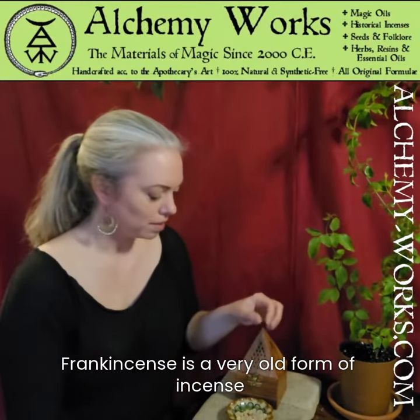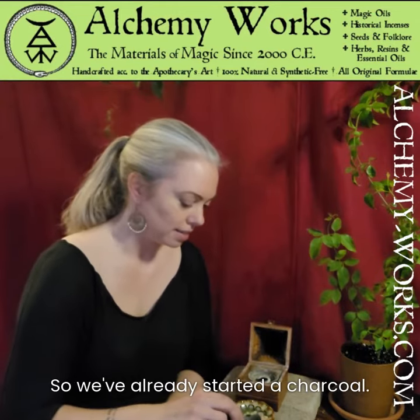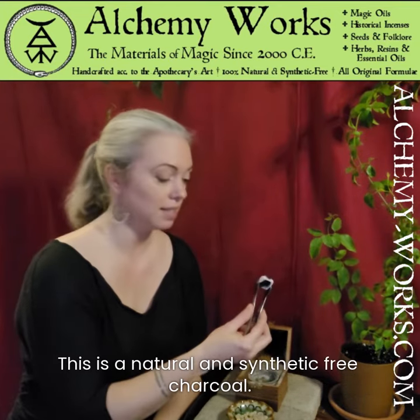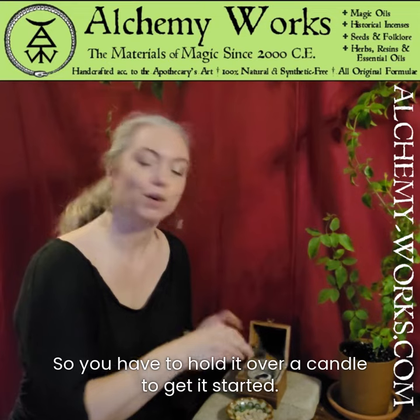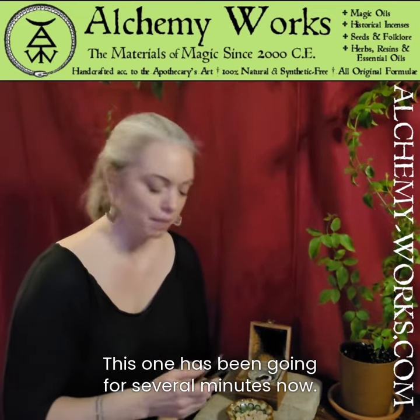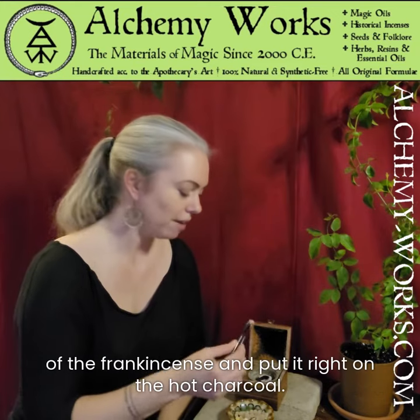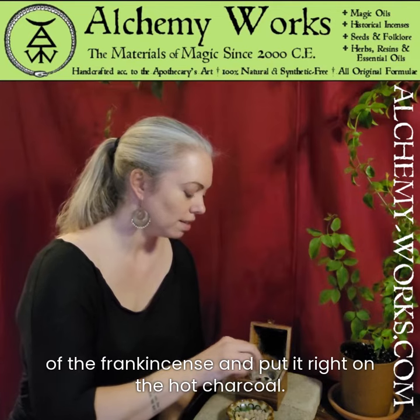Frankincense is a very old form of incense. It has a wonderful fragrance. We've already started a charcoal — this is a natural synthetic-free charcoal, so we have to hold it over a candle to get it started. This one has been going for several minutes now. What I'm going to do is just take a pearl of the frankincense and put it right on to the hot charcoal.